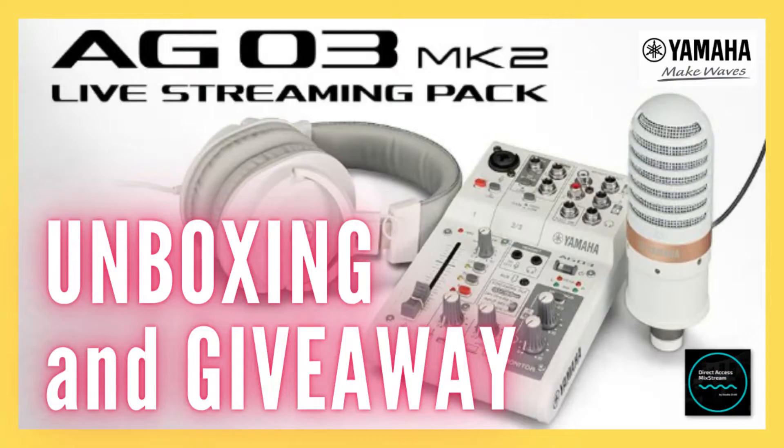Greetings and welcome to a brand new episode of Weekly Update Wednesdays. My name is JD. This week's video looks at the question of identifying problematic frequencies and how to get better at them. But more importantly, I'll be announcing the winner of the Yamaha AG-03 Mark II live streaming pack giveaway, so watch till the end of this video to find out.